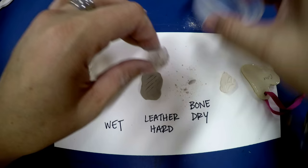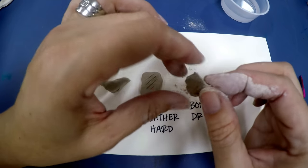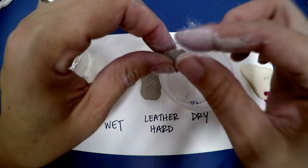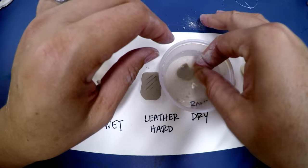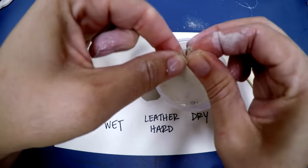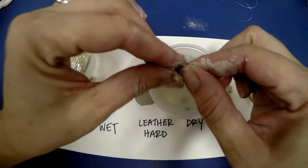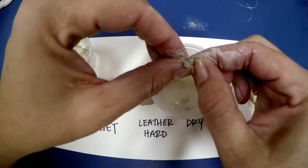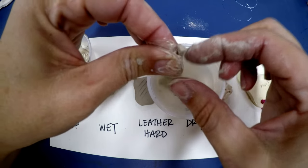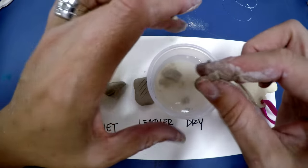A lot of times kids will say, 'Oh I'll take some clay from the art room home and make something.' The best you're ever gonna get unless you have a kiln at home is bone dry — which means it's just going to be dry. But look what happens the minute you put bone dry clay back into water: almost immediately it turns into — oh my goodness — that looks a lot like slip. It goes right back into slip. You can see my fingers getting muddy just from bone dry clay. If you made a cute little bowl out of bone dry clay and filled it with water, in about three minutes you'd have a bowl full of mud.